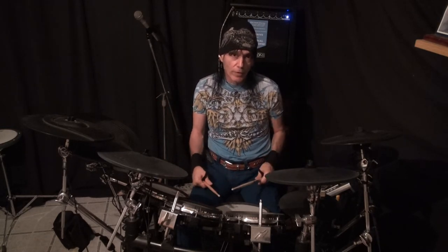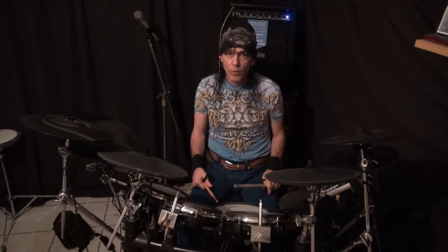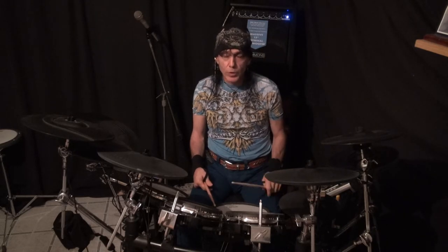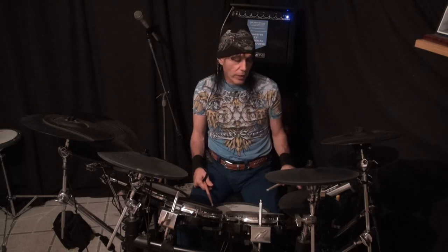1, 2, 3, 4, 1, 2, 3, 4, 1, 2, 3, 4, 1, 2, 3, 4. Great.